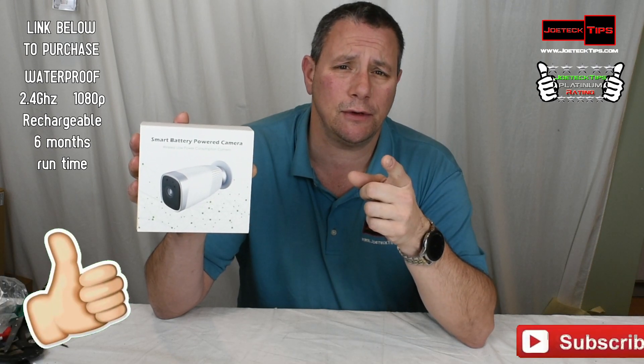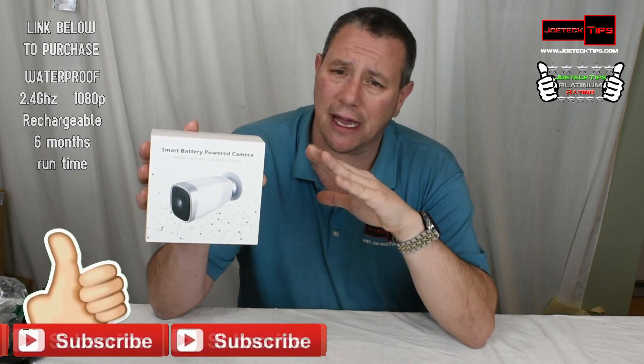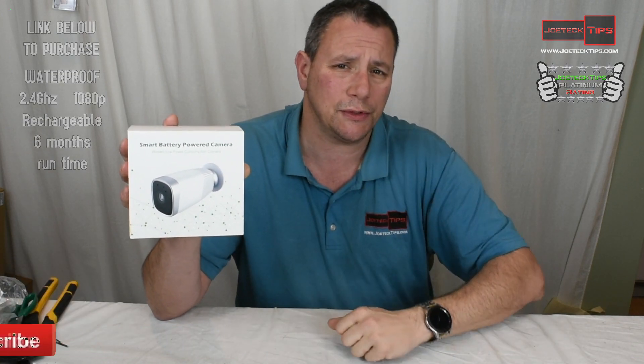If you like this video, give me a thumbs up. If you're not a subscriber, please subscribe. Share this video as much as you can. This is a cool thing — everybody's got to have it. It's a must-have. I love it. Take care, and we'll see you next time.